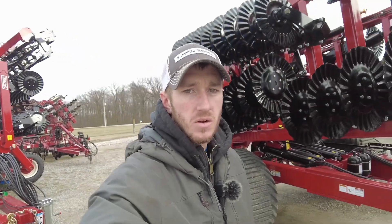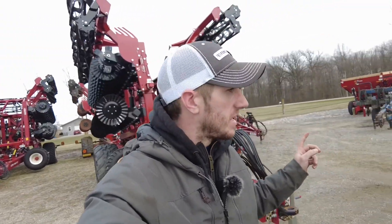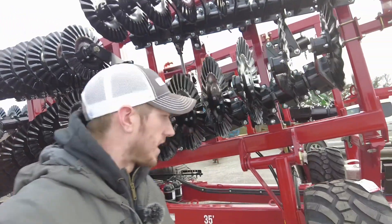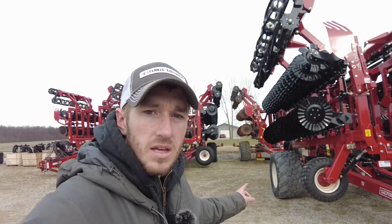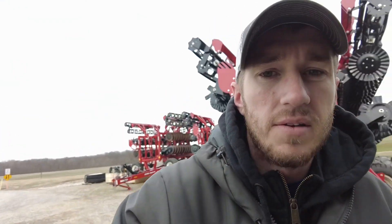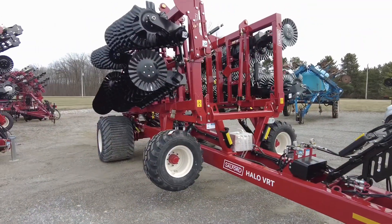Hey guys, Adam Fennig here with Fennig Equipment. You're tuned into the Talking Shed. Behind me you can see I'm surrounded by Salford Halo VRTs. We've got a 35-footer here that just arrived — we don't even have the baskets on it yet. We've got a 20 and a couple 30s here behind me. I want to turn this camera around — I've had a lot of questions about horsepower requirements and what a 35-footer looks like when it's folded. Let's dig into the VRT.